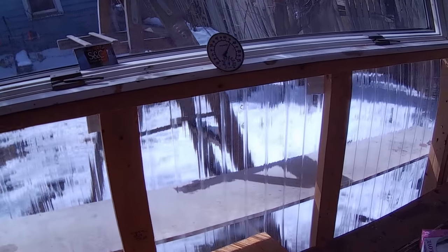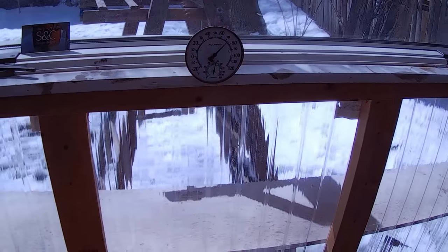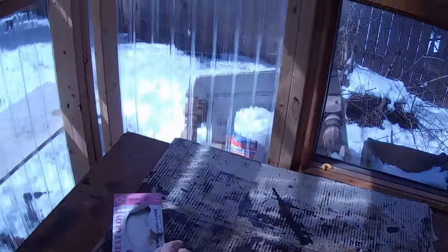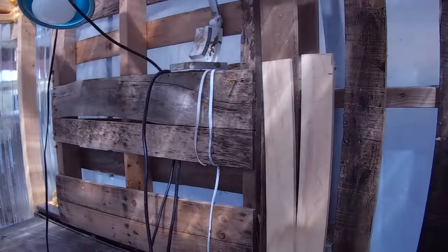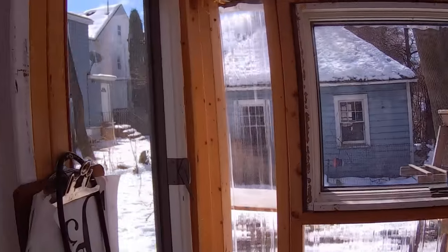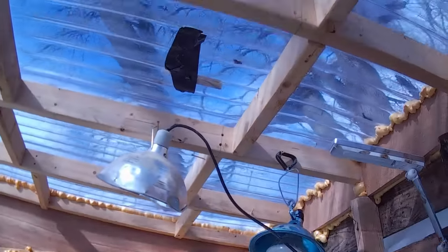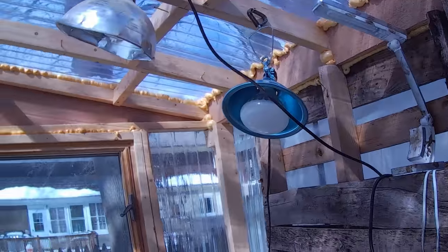We are in the Polyshed. When I came out here moments ago, we were at 68 degrees with no heater. I turned the heater on to bring the temperature up a little bit more. If you don't have a Polyshed — I call it the Polystain Shed — what are you waiting for? It's in the back part of my yard, and it's just a no-brainer.